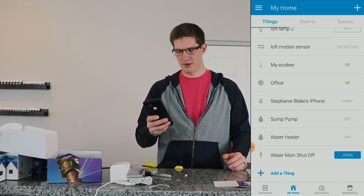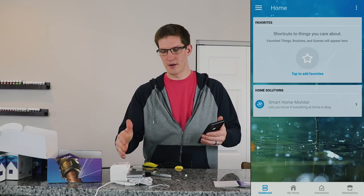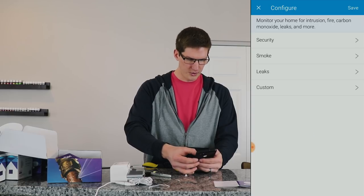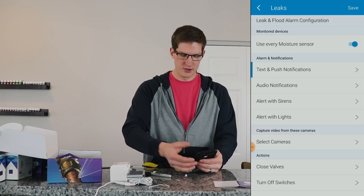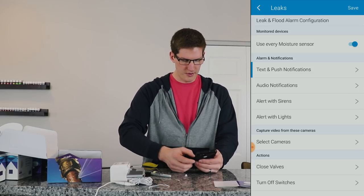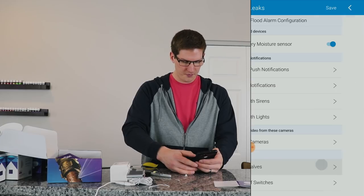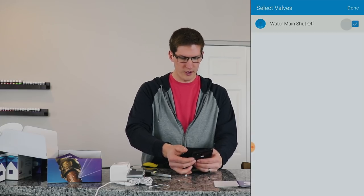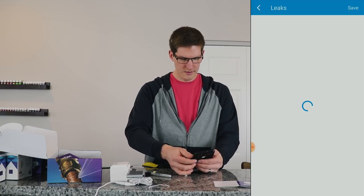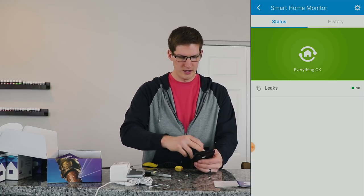Now we're going to set up the automations with the Smart Home Monitor. All of these leak sensors will be added in there so if any of them sense a leak it will alert us. We're also going to set it up with the water main shutoff. In the SmartThings home page we're going to configure leaks — use every moisture sensor we have, set it for push notification. We don't have any audio devices or a siren right now, but at the bottom we're going to select 'close valve' and choose water main shutoff. Click done, save — and we're good to go.